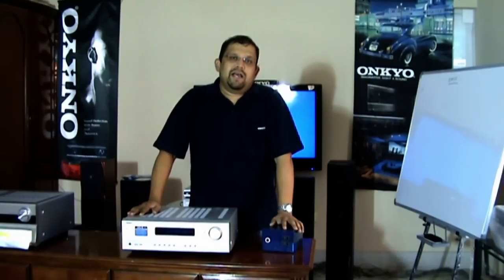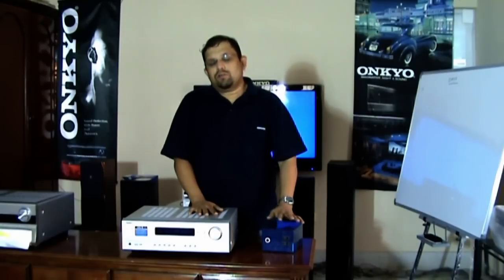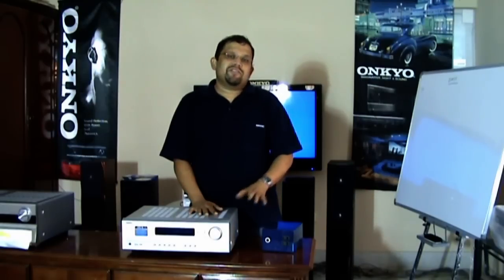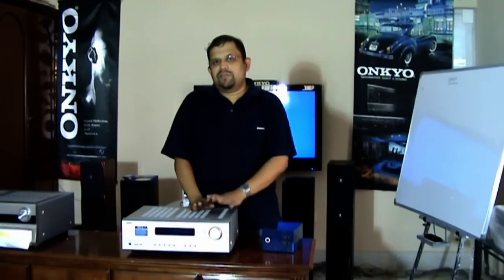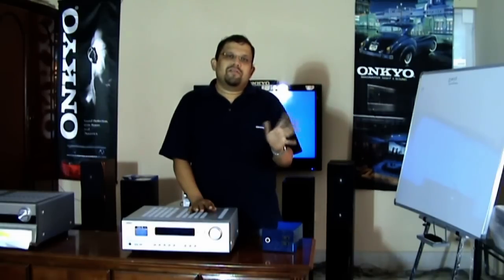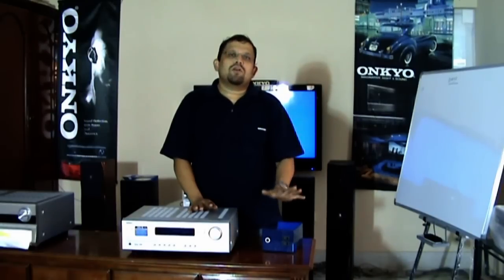Finally, it is recommended to go for a 230 volt AV receiver for Indian voltage conditions. Otherwise, if you happen to get a 110 volt version, you need a very bulky step-down transformer which will consume additional power, will not deliver 60 hertz as required by the AV receiver, may cause wavy video, and will occupy a lot of space.